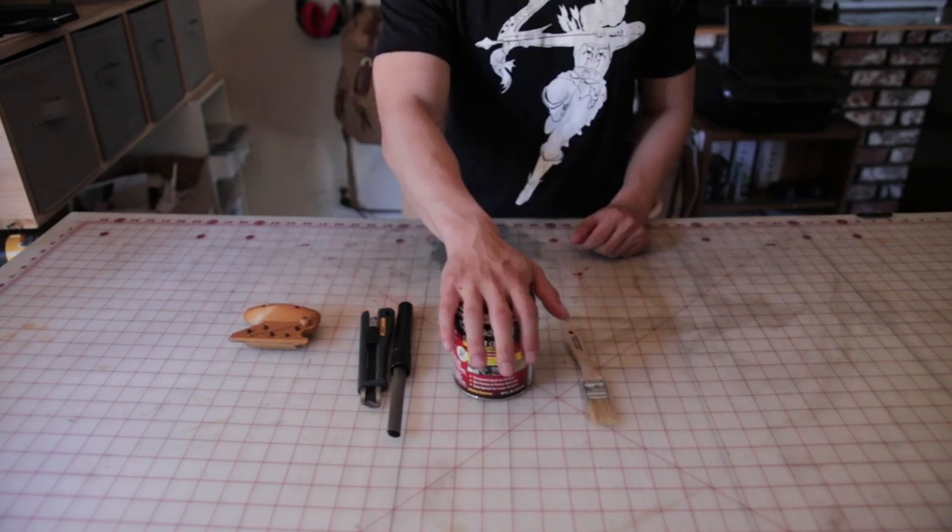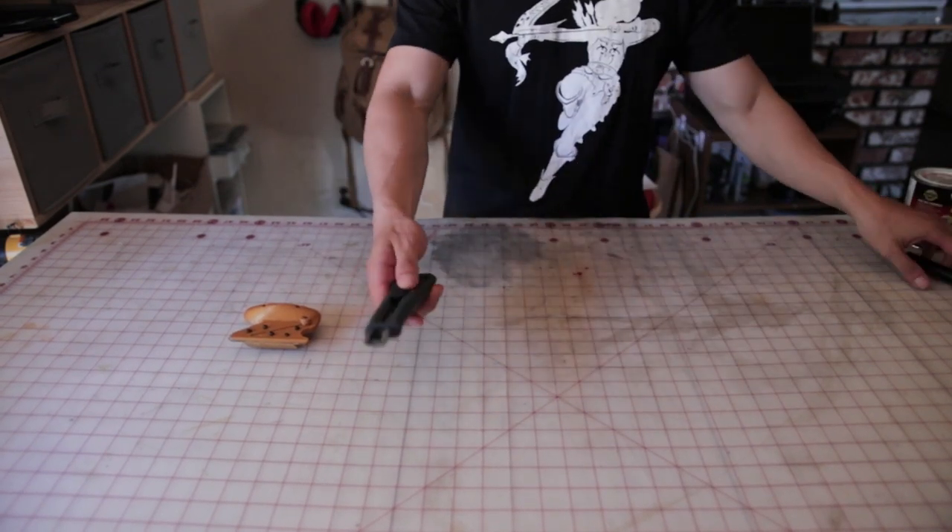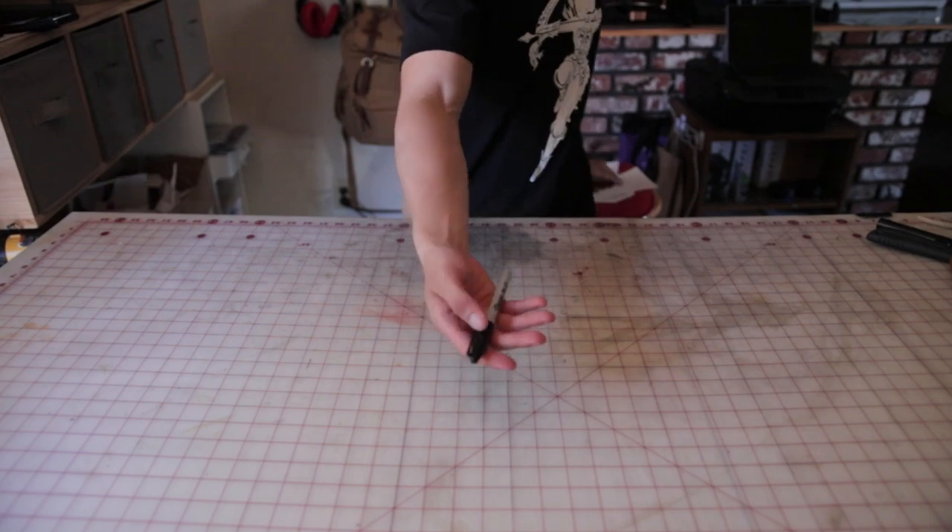These are the tools you'll need: some contact cement, a chip brush, a blade sharpener, a utility knife, and a bevel cutter. And of course a Sharpie to transfer your pattern onto foam.